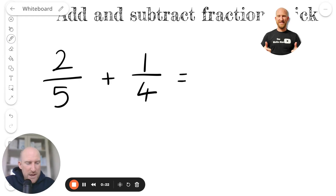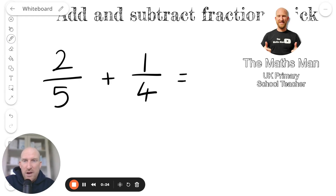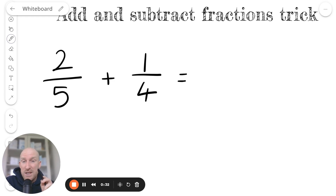Hi everyone, my name's Tom and I'm the Maths Man. In this video, I'm going to be showing you something that they don't teach you at school and I'm going to be teaching you a shortcut that you can use to add and subtract fractions.